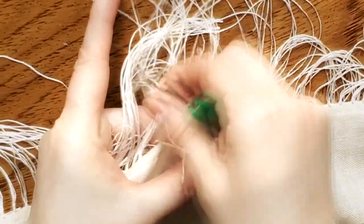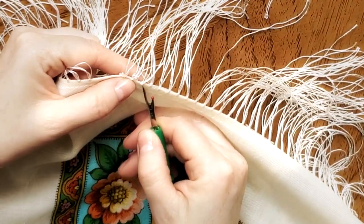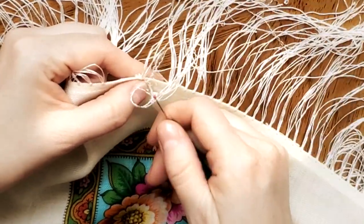Another way to remove fringes is just to pull that loop. Here you will need to be very precise. Usually I combine both methods because honestly it's a little boring.